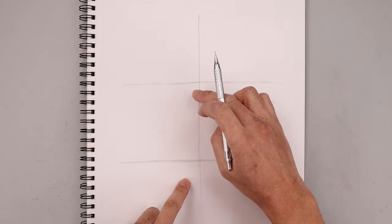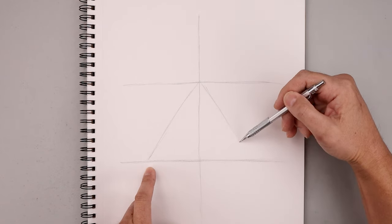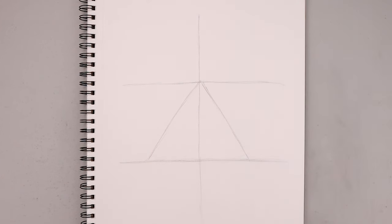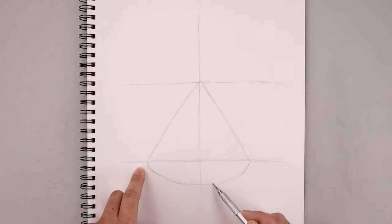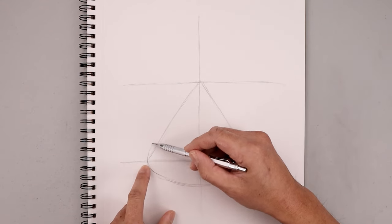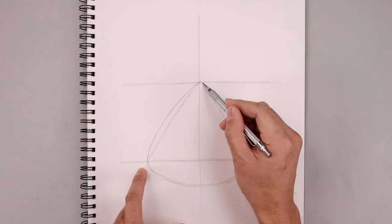Now roughly sketch out a triangle in between these two lines. Start at the very top in the middle, angle down and out towards the left, then go back up to the top and do the same thing on the right. Make sure the lines are roughly the same length across the bottom and the sides. Now go back and modify the shape of the triangle — from the bottom corners, round out the body, going down, across, and then up towards the right. Then curve the body up towards the top point, and round out the bottom corners and the top point.